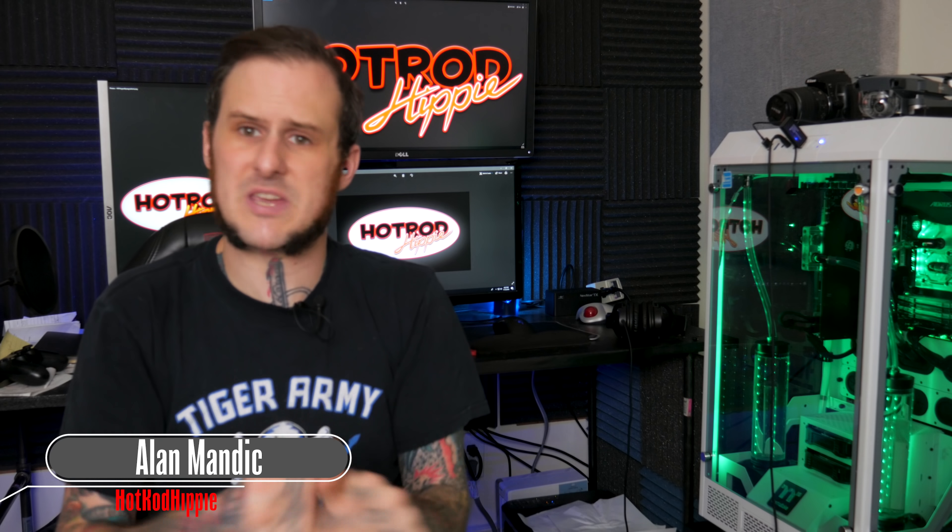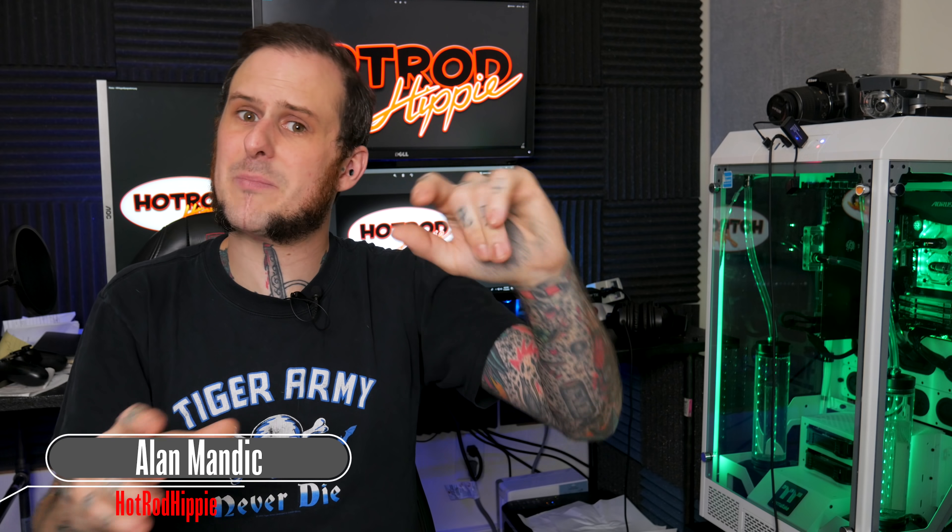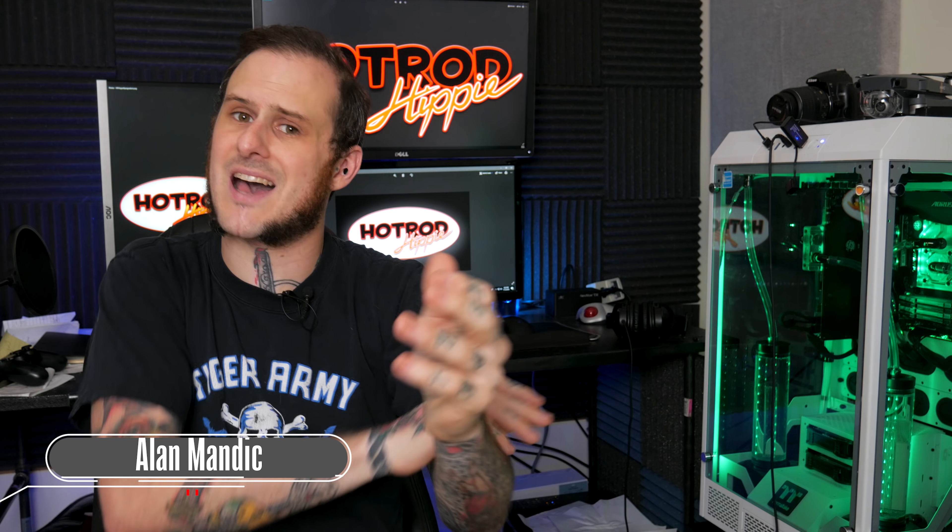Hey folks, I'm Alamandic the Hot Rod Hippie. Today's video we're going to talk a little bit about the fact that I've been on YouTube as the Hot Rod Hippie for a year now, and we're going to answer some of your questions in a little Q&A session. So let's get to it!